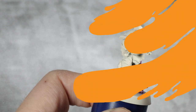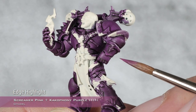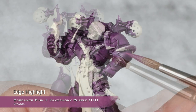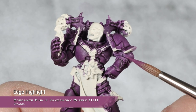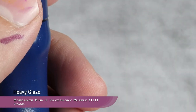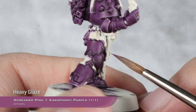With the second coat of the contrast mix applied, we can move into the highlight. I'm going to start with a mix of one part Screamer Pink and one part Acophony Purple, and I will do this as a chunky edge highlight. On some of the most rounded parts, like here on his knee, you can do a spot highlight or a zenithal highlight towards the top of the knee pad, so we have more of a gradient going on.